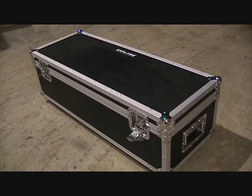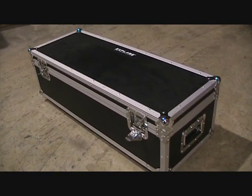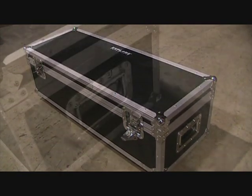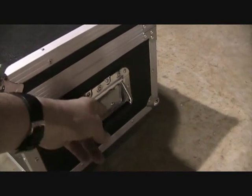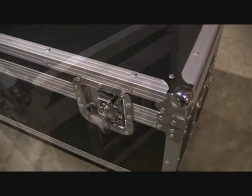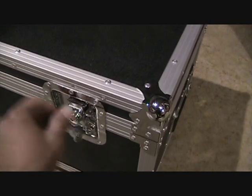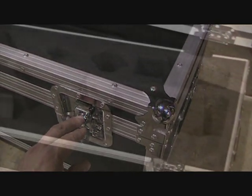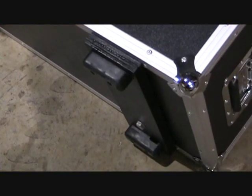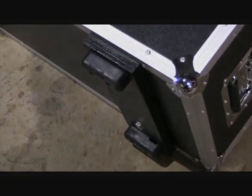We design our telescopes for tough in-the-field use, and because it goes out in the field a lot, we include a heavy-duty case that's standard equipment with all ED APOs from Explore Scientific. The case has handles so it makes it easy to carry the telescope. It has deluxe butterfly latches for secure locking on all four sides, and it's foam lined to protect the instrument. It also has thick rubber feet that keep the case raised off the ground so that the instrument stays clean.